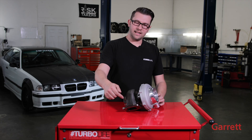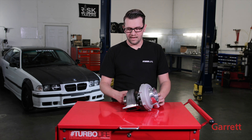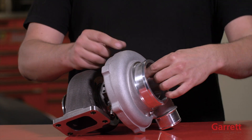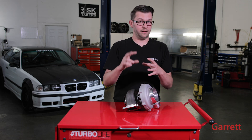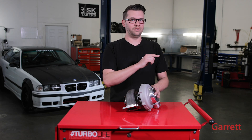It all starts here. The exhaust gases come through the backside of the turbo, fed by the engine. The exhaust gases then spin that turbine wheel, sending shaft speed to the front, which sucks cold air from outside the car through the turbo, compressing it, boosting the air, and sending it out the side of the turbo.